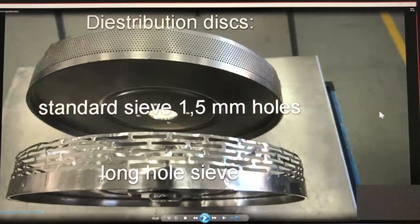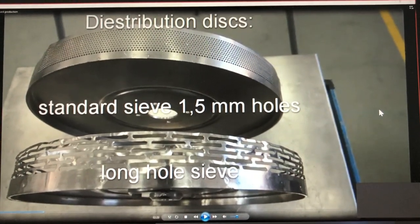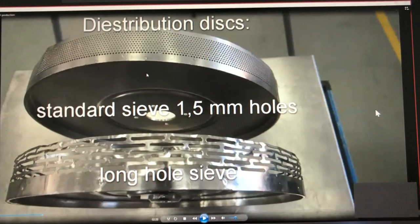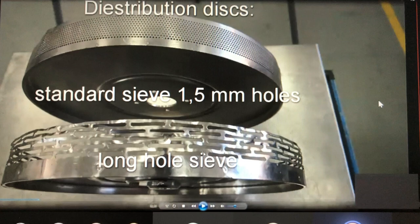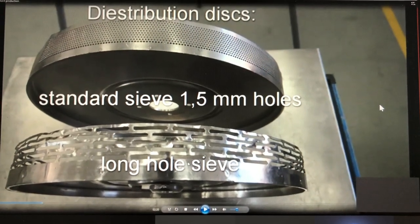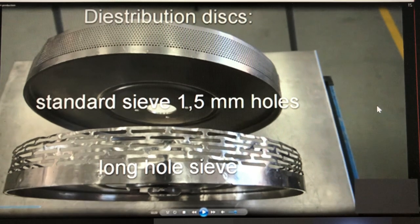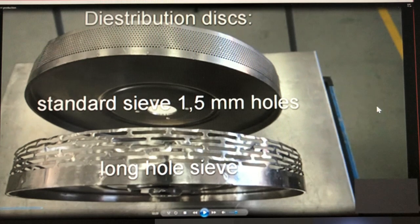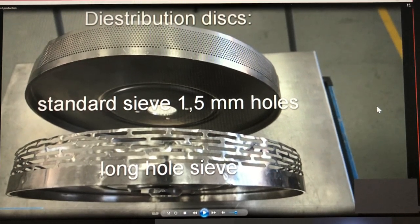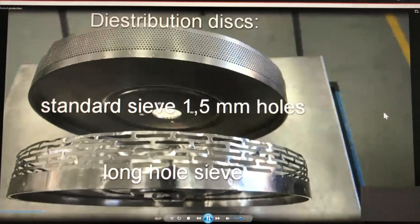We have different distribution discs for different mustards. For normal table mustard we use the standard sieve with 1.5 millimeter holes. If you produce a sweet mustard with bigger seeds, we have to use a long hole sieve because the seeds are too large for the standard sieve — through the long holes, the seeds can pass through.